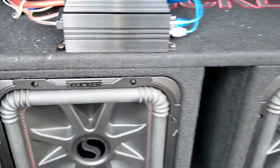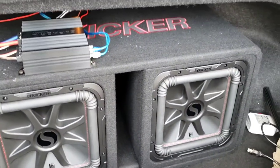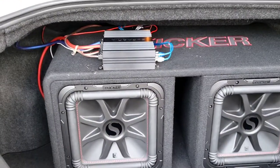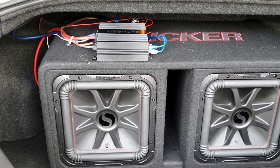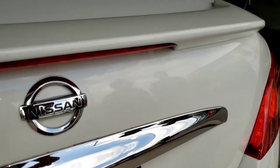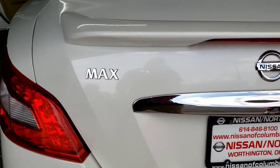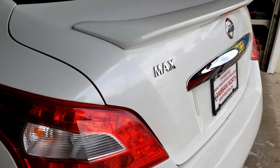Everything's already hooked up and we're gonna let it break in for three days. This is a Kicker Square and it's supposed to be a lot louder than that, but the amp is a little bit too small for it. The customer's gonna take it home and see how it sounds. It would be better with a Kicker 1200.1, which is a 2,400-watt amp. The customer right there with the glasses — he's happy right now.